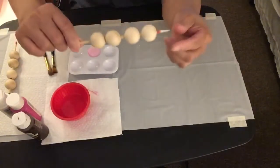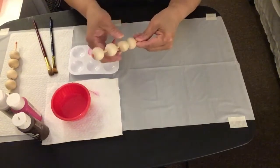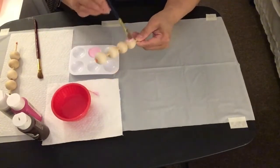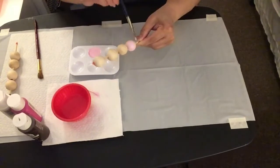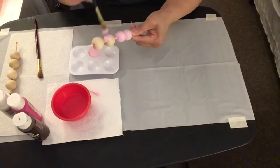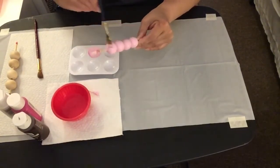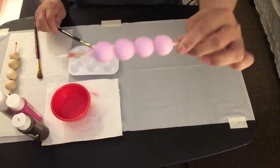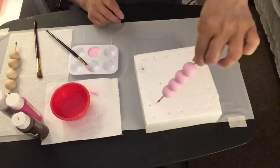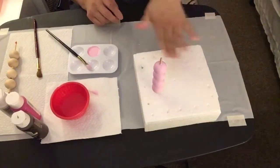I took some unpainted wood beads and inserted barbecue sticks through the holes so it would be easier to paint them rather than individually one by one — it makes it quicker. This is how the wood beads look painted in a nice, pretty light pink color. I'm inserting the barbecue sticks into styrofoam so the paint can dry.